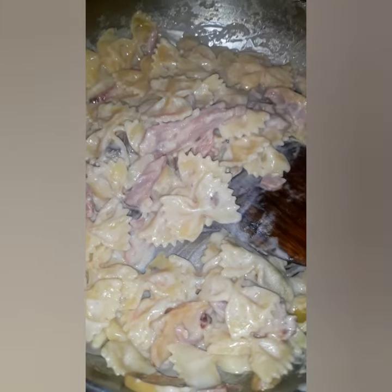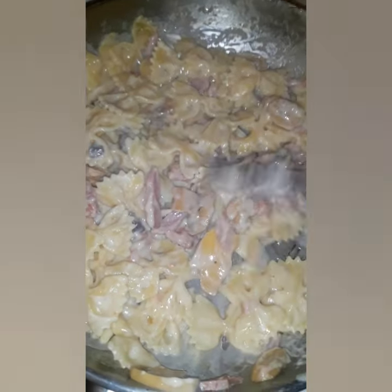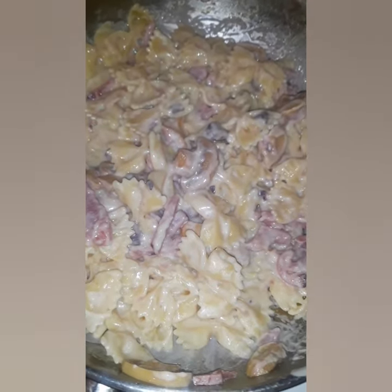So I sautéed button mushroom with butter, then I added the ham strips, and I added my white sauce — that is store-bought, you know, we don't have time to make